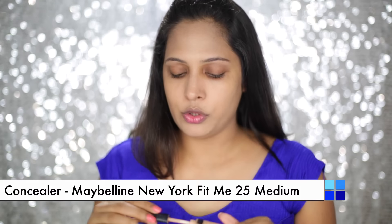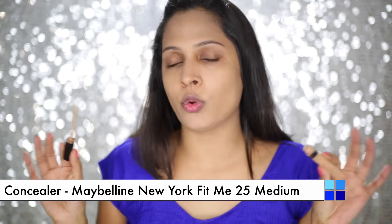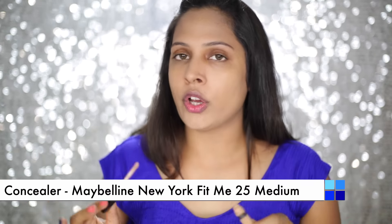Now I am going to use concealer. You can totally skip this step if you don't have under eye circles or if you don't want to hide any darkness on your face. But because it's a festive look, I am applying concealer a little bit under my eye and a little bit on the bridge of my nose as well. To blend this concealer under my eye, I am using my finger, which is going to give me a natural effect.